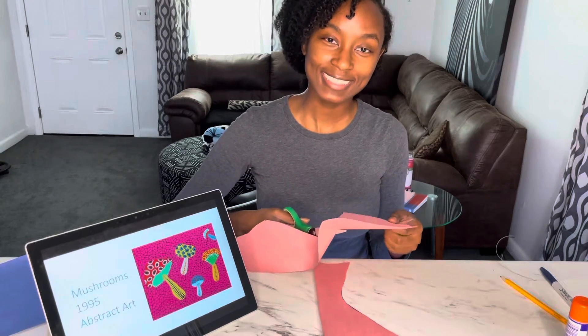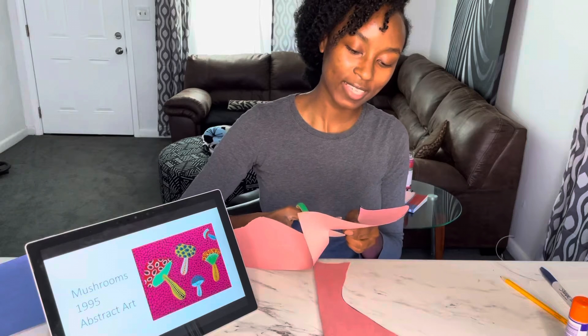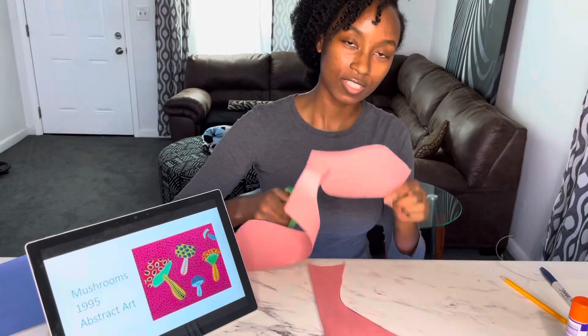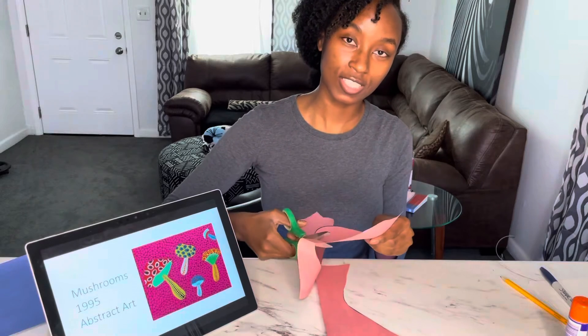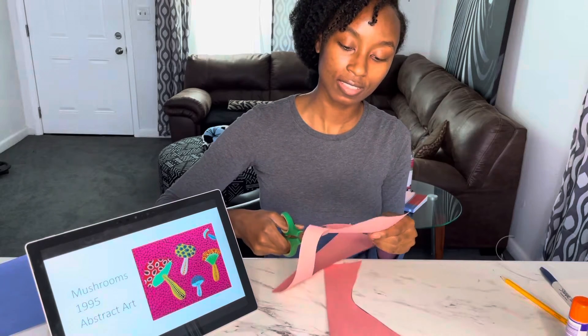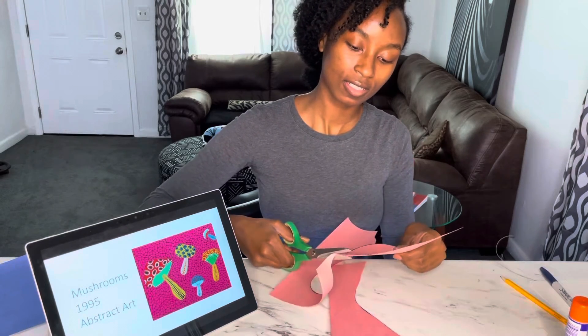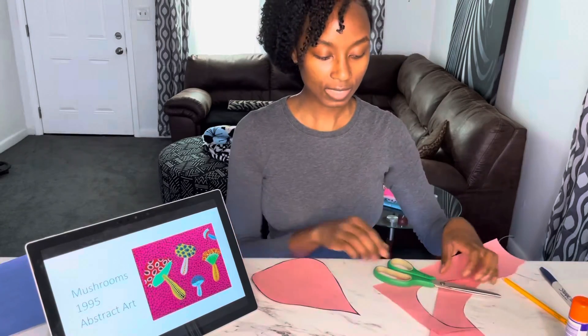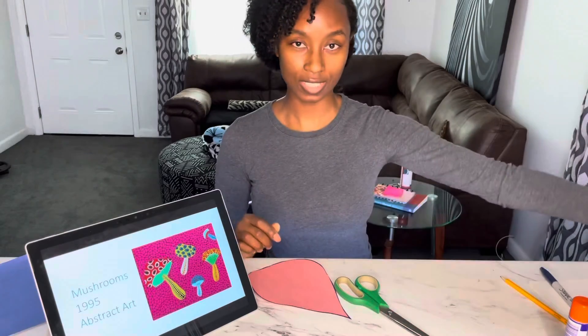I'm going to use my scissors and cut out my organic object. It doesn't have to be perfect. Make sure that you don't cut your fingers — keep your fingers on one end and the other side. And now I have my shape. The extra paper you don't need, so toss it to the side.